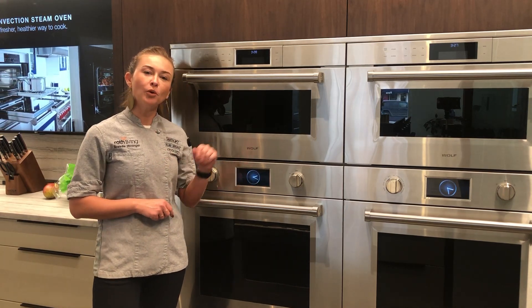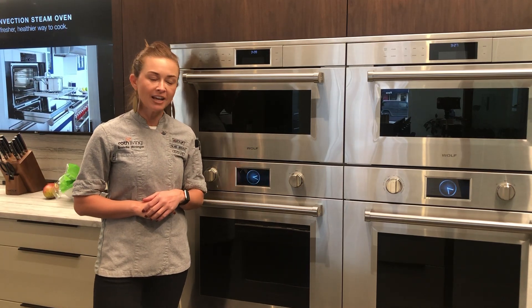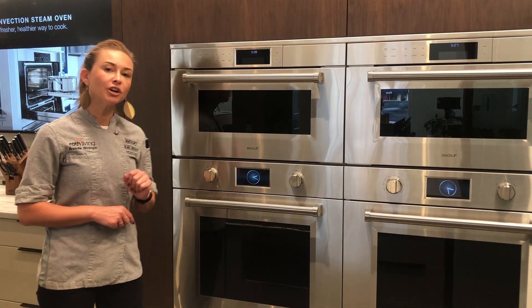Hi there. Today I'm going to be talking about the Wolf M-Series wall oven, and more specifically the pure convection mode.